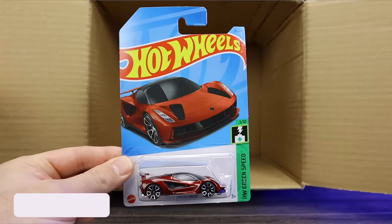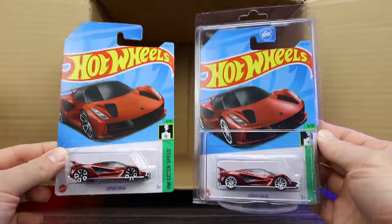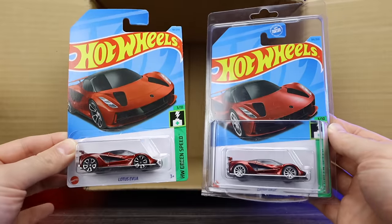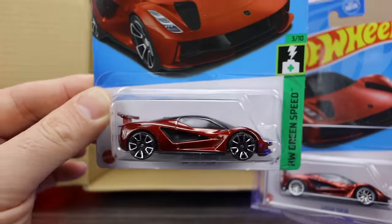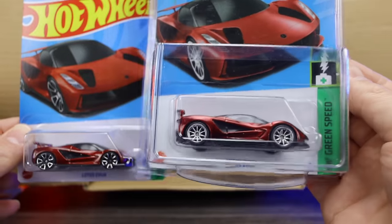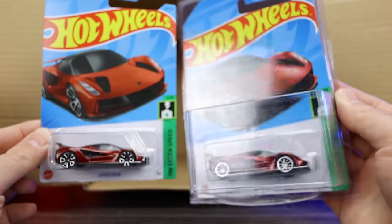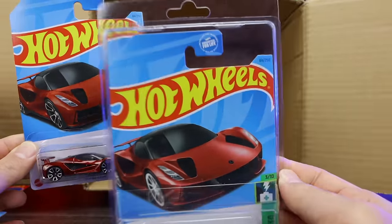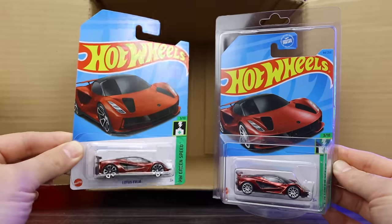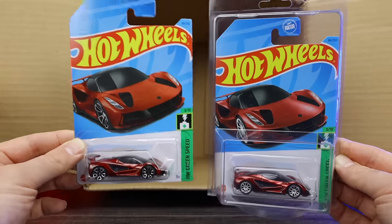We did not get the super treasure hunt for the case, but I do have a special thing to show you. I actually purchased one separately because I really, really liked it. Getting a closer look — the paint is a little bit different: the mainline is slightly lighter, and the super treasure hunt has more premium paint plus real rider wheels and tires. This is a US-carded super treasure hunt — you can see the guaranteed for life symbol. I also have my international card of the Lotus Avaya, the regular mainline. Unfortunately I didn't get one in the case, but we did get a treasure hunt. Very good case so far.